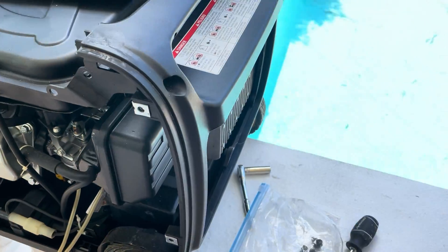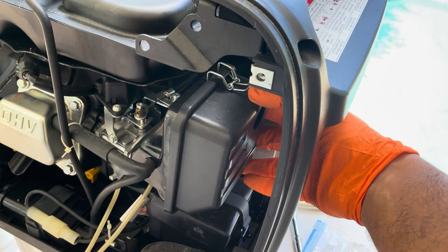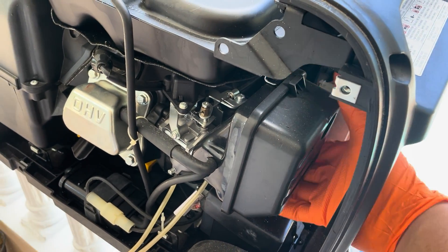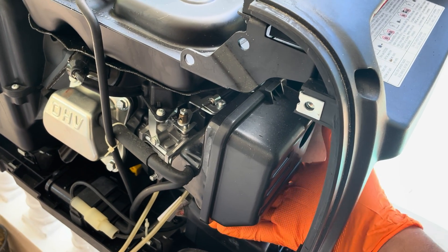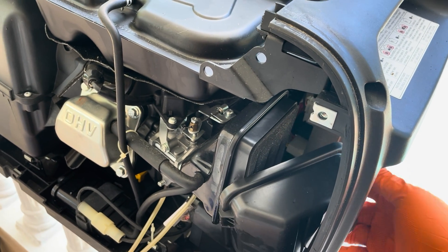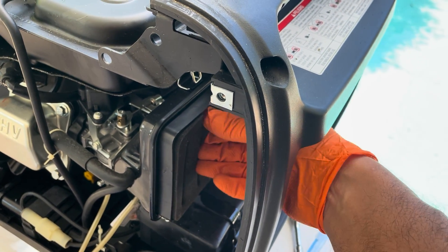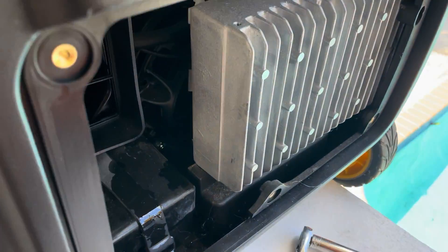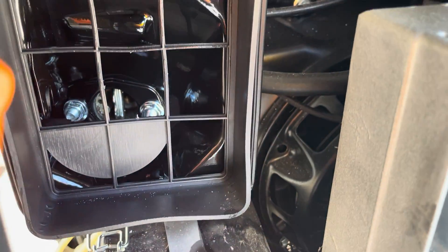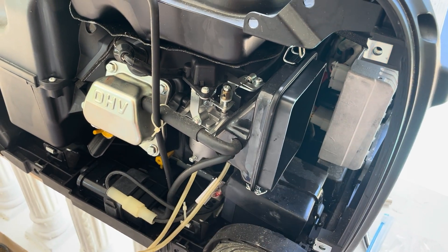Now we have a lot more room to work on the carburetor. Proceed to remove the air box cover, then remove the air filter, and you will see the two nuts that hold the air box in place. Once you get those two bolts out you have free access to the carburetor. Now it's time to clean it.